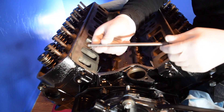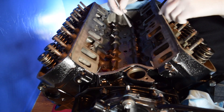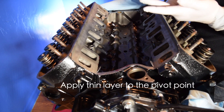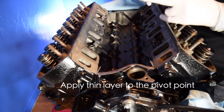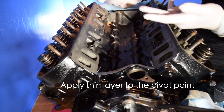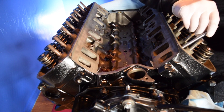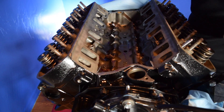Now it's time for the push rods. I like to grab a little bit of assembly lube and just rub it around the outside of the ball end without clogging the hole in the middle. Then we're just going to go ahead and slide them in.